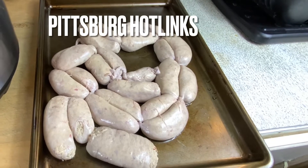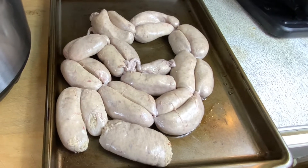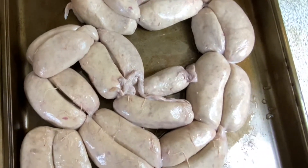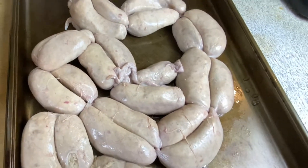Hey y'all, welcome back to another episode of 'What We Eating.' Today is going to be a quick, simple, easy meal. I don't know if y'all know what these are, but here we call them Pittsburgh hot wings, and that's what I'm going to be cooking today.